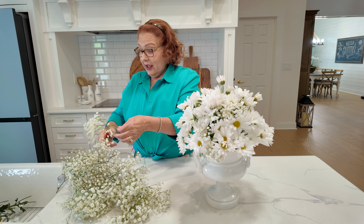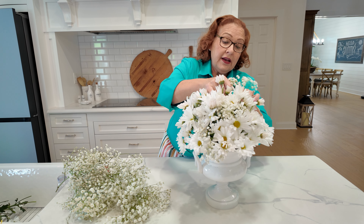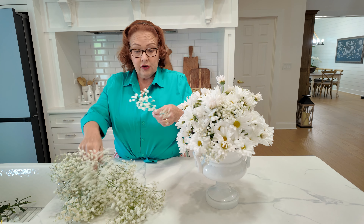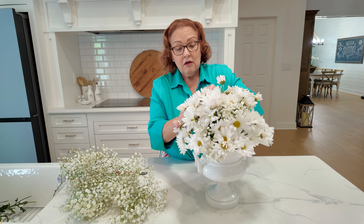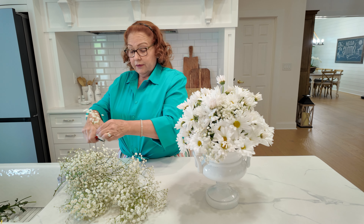From my grocery store flowers, it only took one and a half bunches of the daisies, and this is going to be like one bunch of baby's breath. So at my grocery store prices, I'm doing this whole arrangement for $12.